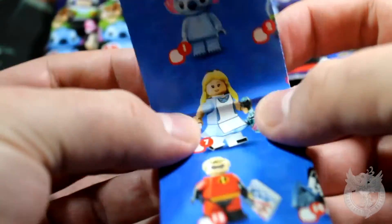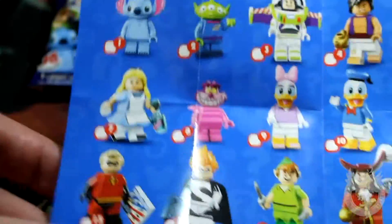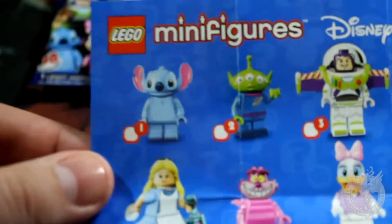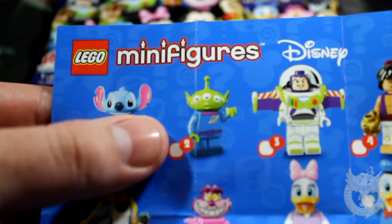This is opening slightly differently — normally it opens down. So here we go. Let's take a quick look at the insert. This one's on the back here, so we've got some instructions on how to put these guys together, and on the front starting from number one we've got Stitch — that is what I definitely want.